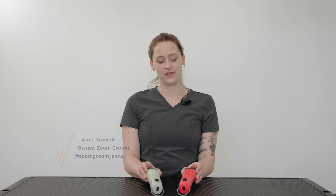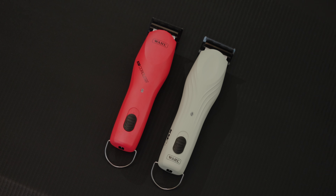Hey guys, my name is Anna Stoll. I'm also known as Zoom Groom Anna on Instagram and I am a Wahl ambassador. We're here today to talk about the upgrades from the KM Cordless to the KM C Plus.